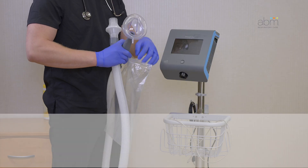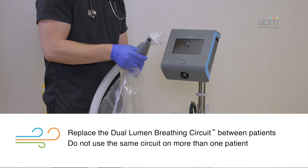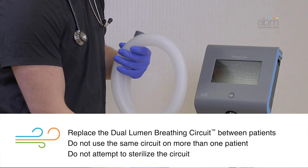To help prevent cross-contamination, replace the dual-lumen breathing circuit between patients. Do not use the same circuit on more than one patient. Discard the circuit in accordance with facility protocol. Do not attempt to sterilize the circuit.